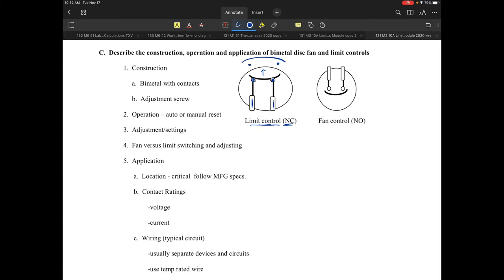On the fan control side, we're showing it in the open position, and what we're waiting on is for this control to become warm enough that it would snap or warp and close the contact. That's a little bit on that type of device — you've seen the image and some of the parts and pieces related to that. So the bi-metal with contacts is what we're referring to.